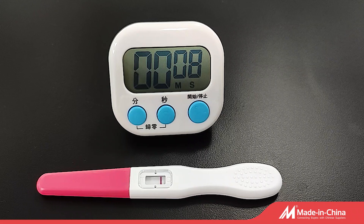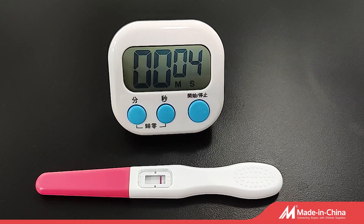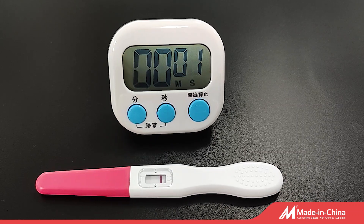Finally, do not forget to read the results within 5 minutes. Two lines appear on C and T means you are becoming a lucky mother.